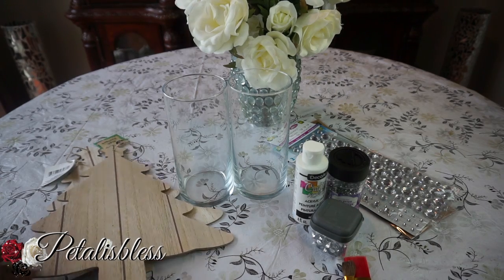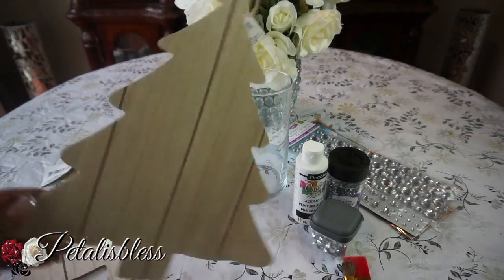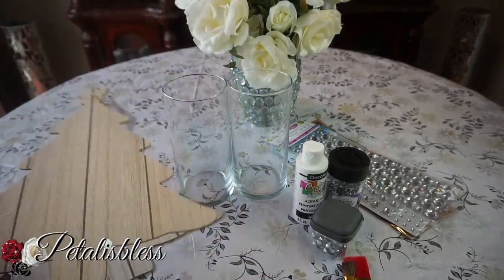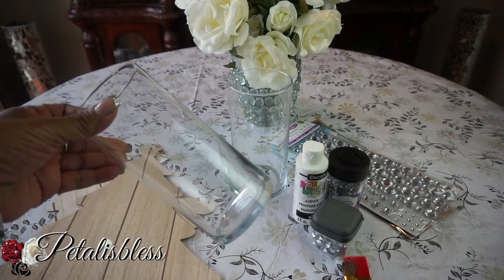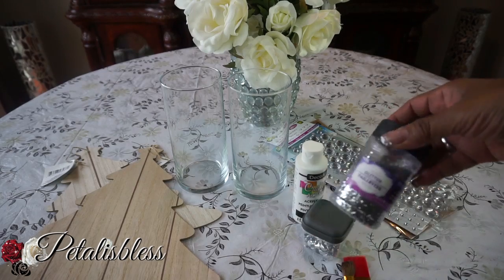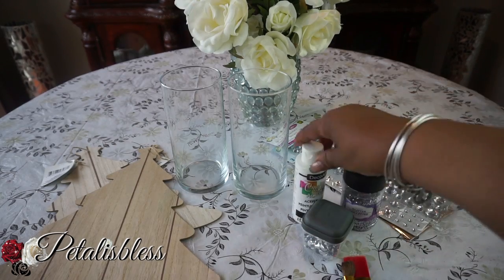I got these wood Christmas trees from the Dollar Tree — I got two of them — and I got these jars from the Dollar Tree. I also got these little beads from Dollarama, and I have some glitter.